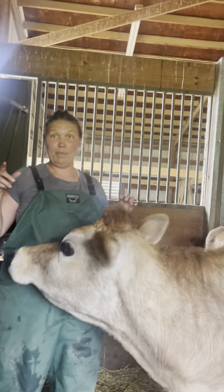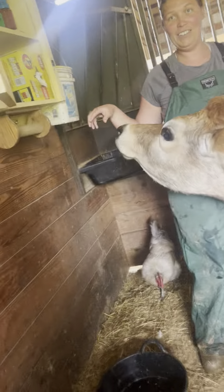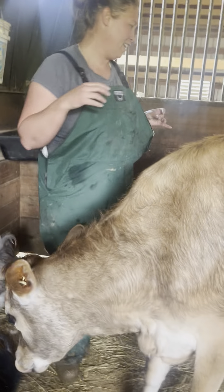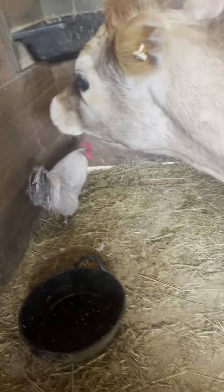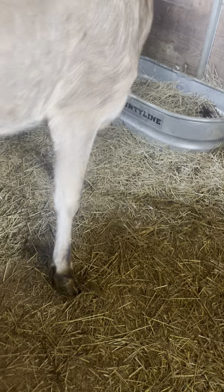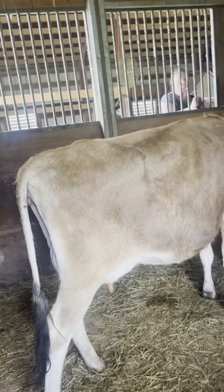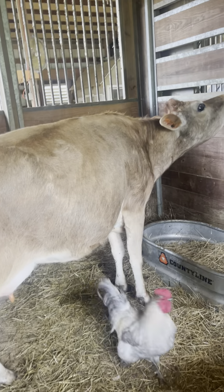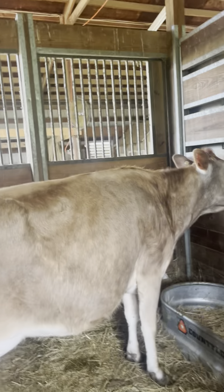I'm gonna go get her — can you be in here while I go get her another thing? I might be dead when you come back. You won't — I'll go get her some, I'll be right back. Hey, I gotta go get you some. I want to go get you some. I gotta get out first.